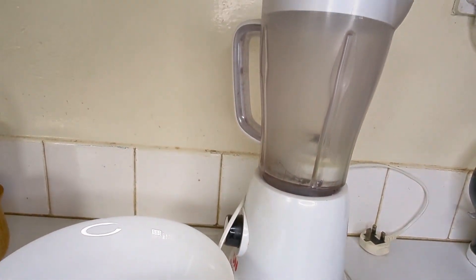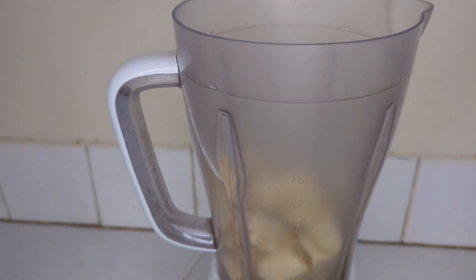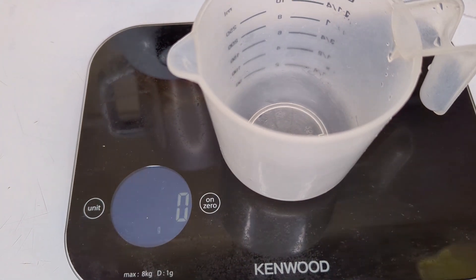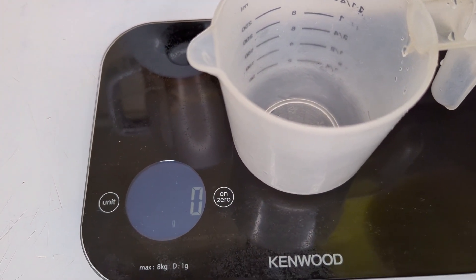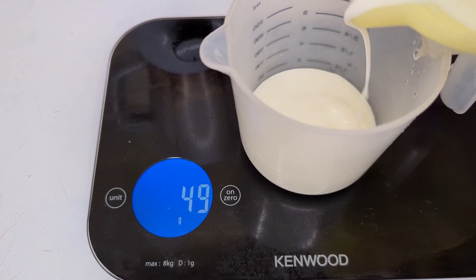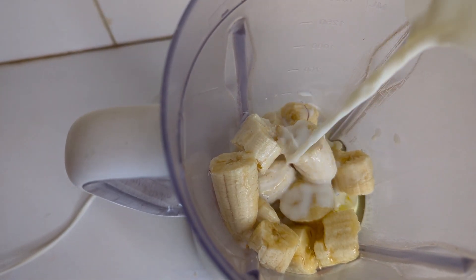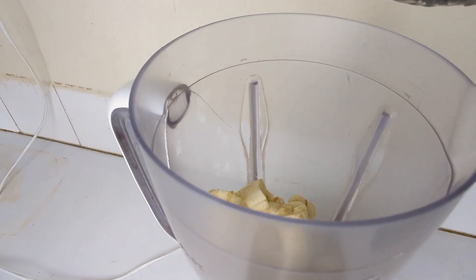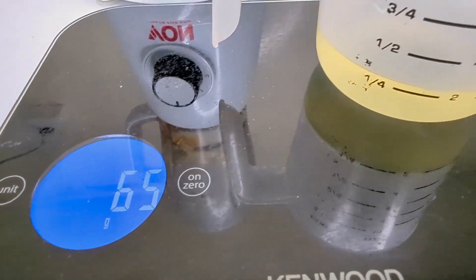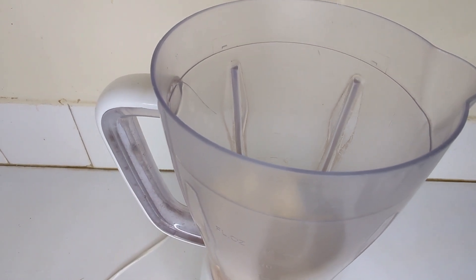To put the ingredients together, we are going to need a weighing scale, a bowl, a baking tin, and a blender. I begin by pouring the three peeled and chopped bananas into the blender, followed by the two eggs. I then measure 61.3 grams of milk, which is equivalent to a quarter cup of milk, and pour it into the blender. I then follow that up with two tablespoons of vanilla essence.